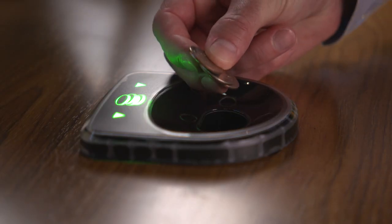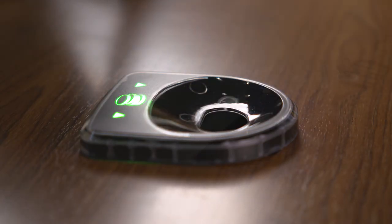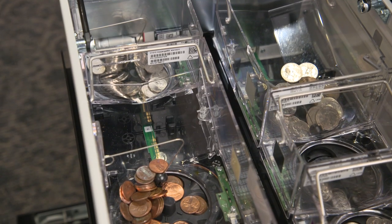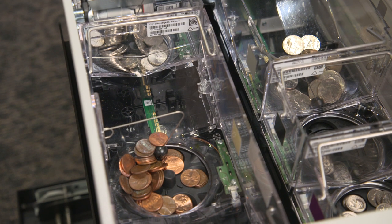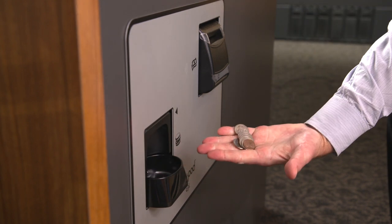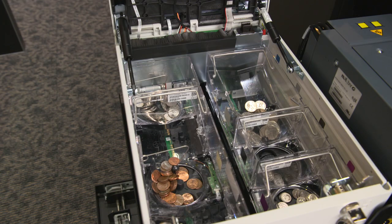For coin, a customer drops coin in the top here. Via our world-class recognition sensor, it is being validated and sorted by size into the dedicated coin hoppers. The coin is stored in these hoppers and change is dispensed through the coin exit cup to the customer. Foreign objects or unrecognized coins will be rejected and returned to the customer.